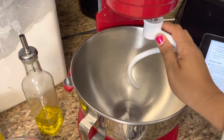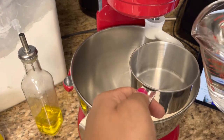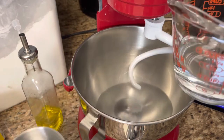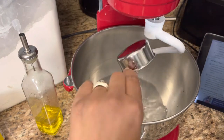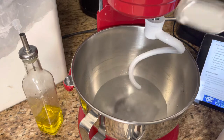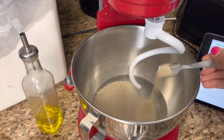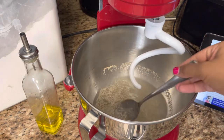I've got my dough hook connected. I'm going to dump in the water — this is supposed to be two and one-fourth cups. My cup only goes up to two cups, so I measured the extra quarter cup separately. With any bread recipe you may need more or less water, but I'm going with what it says. I'm adding my two tablespoons of sugar, then one tablespoon of yeast, and I'm just gonna mix that with a spoon and let it sit for three to five minutes.